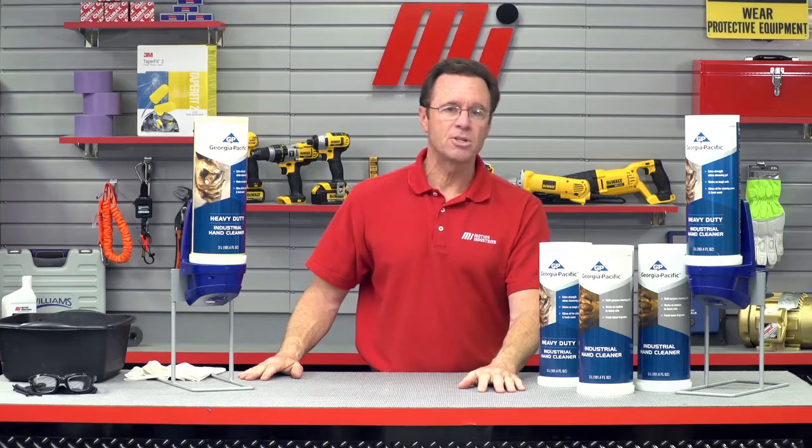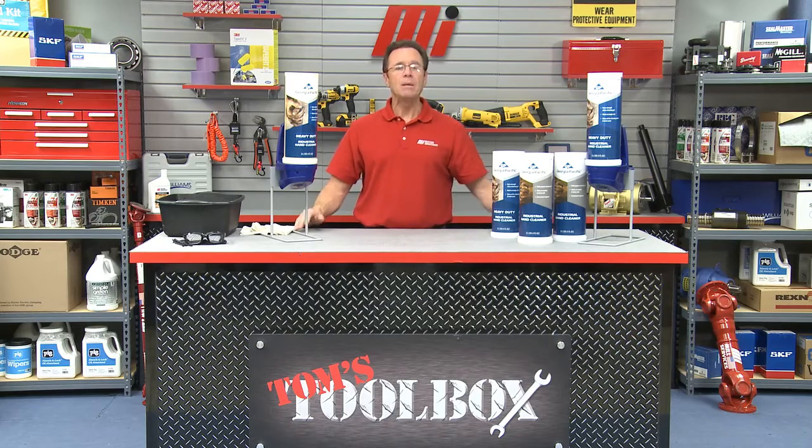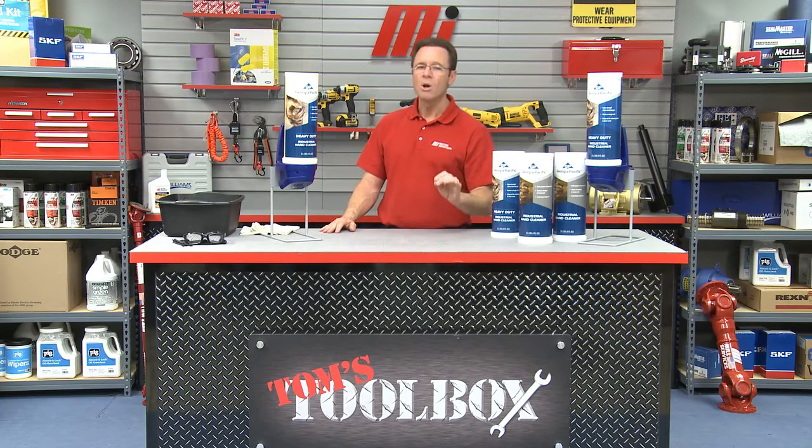Well, that about does it for this edition of Tom's Toolbox. If you have any questions about what you've seen here today, please contact your locomotion industry's representative and they're going to help you out. Also, make sure you're wearing PPE for whatever the job calls for. Remember, safety is always the top priority. Be on the lookout for more Tom's Toolbox and MI How-To videos — all you need to do is go to mihowto.com.